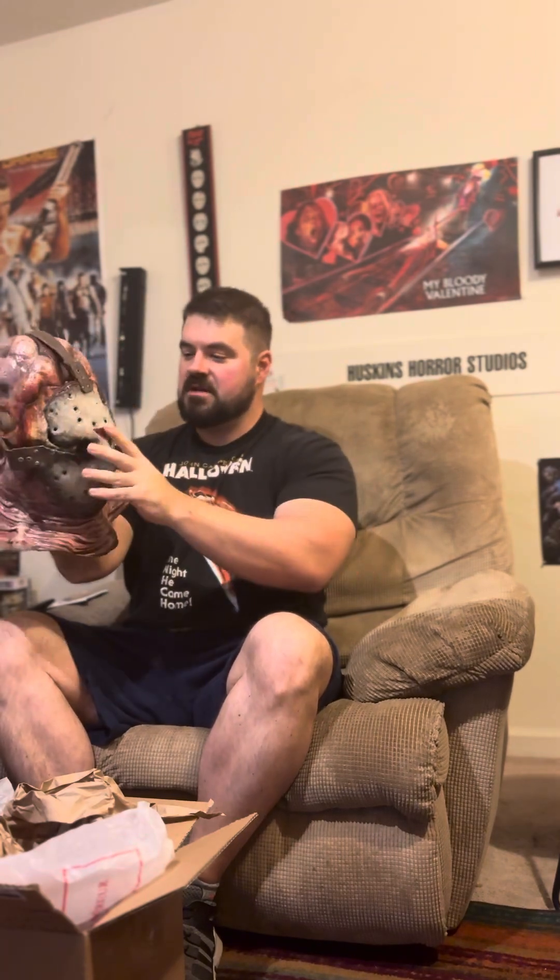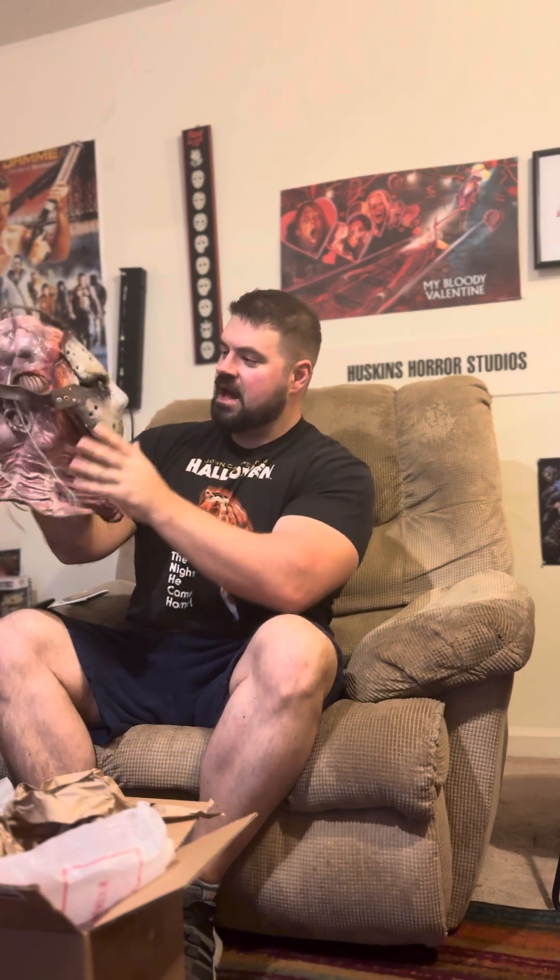Looks pretty good, but I'd probably be able to tell more when I get the whole thing on. Looks really good — I love it. Thank you Steve, man, it looks so good.